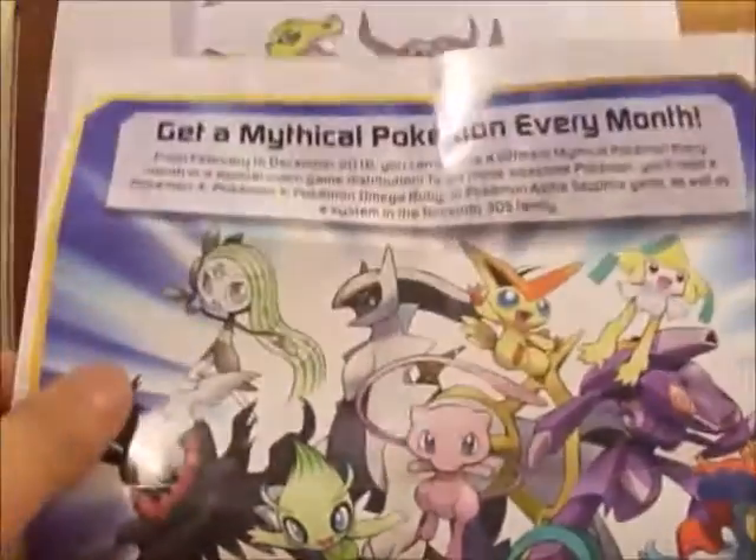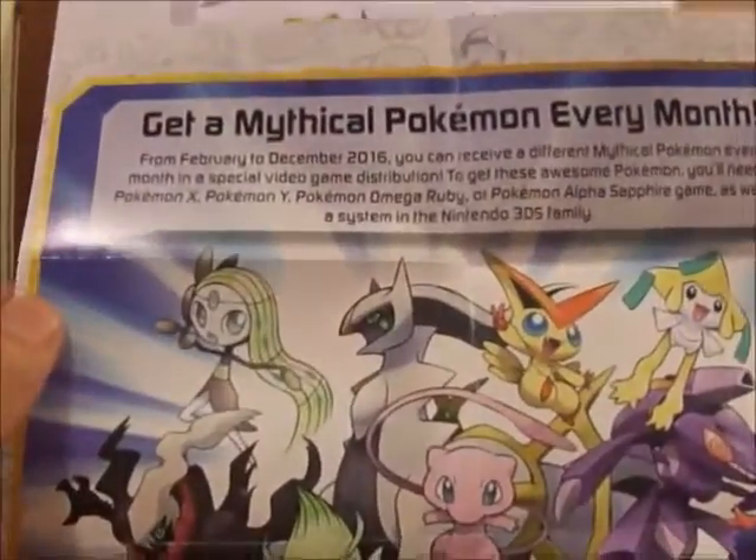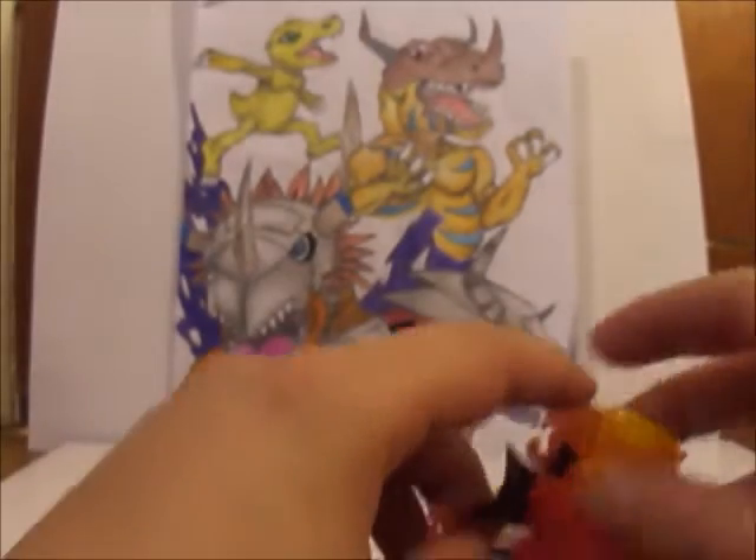And then on the back side it has a little poster of the mythical creatures and how you're supposed to get all the legendary Pokemon for the 3DS. So that's pretty neat — it comes in this little poster-looking thing.